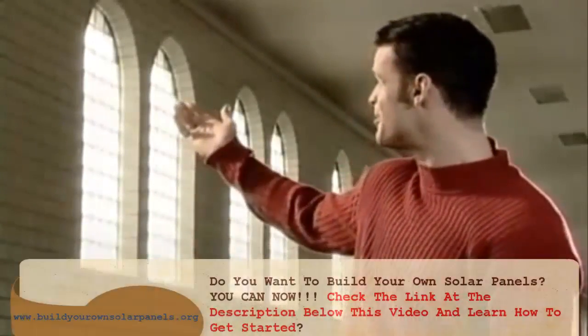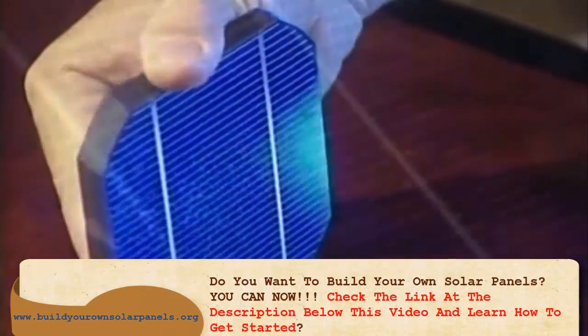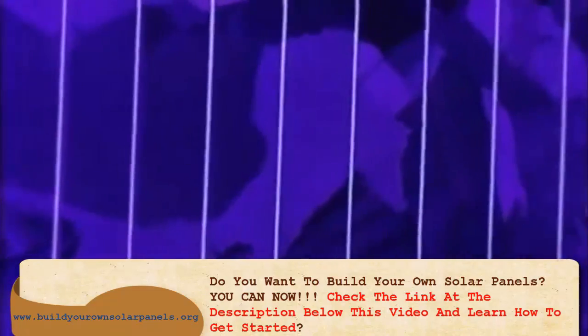Welcome to the future under the sun. The sun is able to produce electricity. Panels covered with photovoltaic cells convert sunlight into electricity.